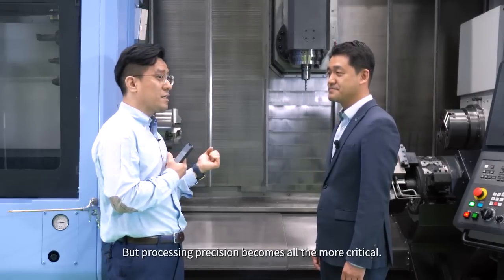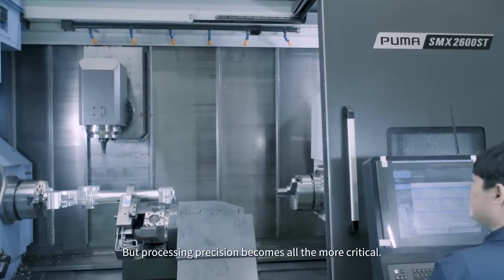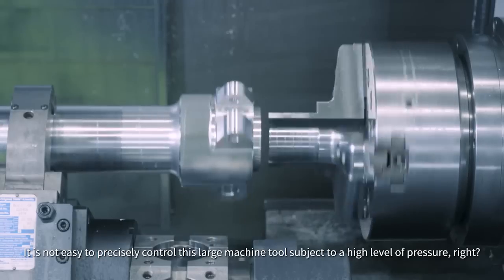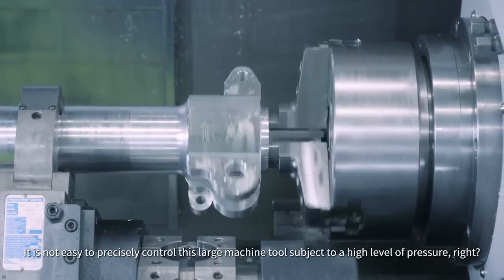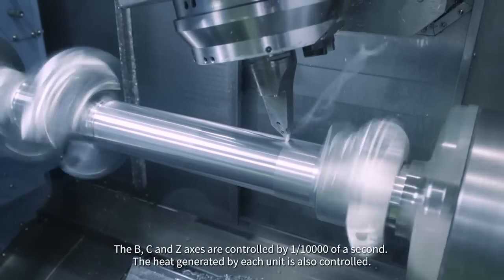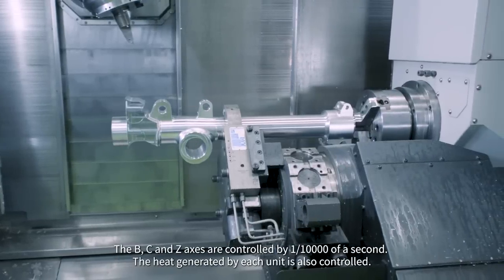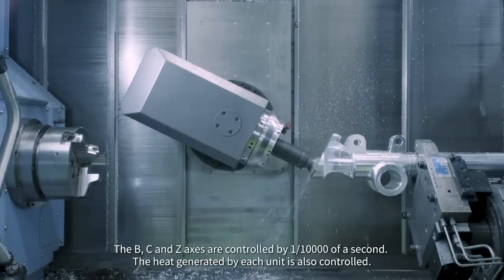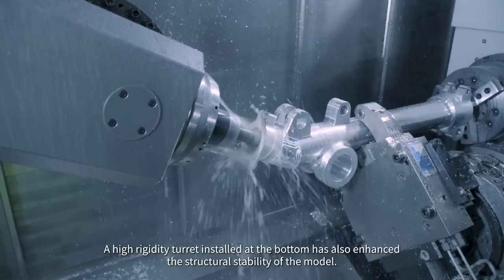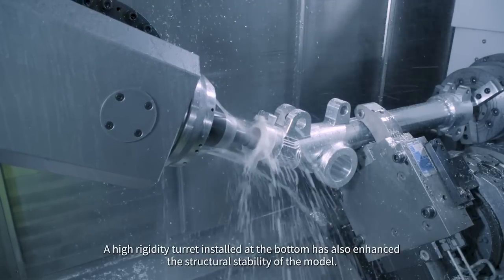The most important advantage for multitasking machine tools is that they need chucking just once for the entire process, but processing precision becomes all the more critical. It is not easy to precisely control this large machine tool under high pressure. The B, C, and Z-axis are controlled by one ten-thousandth of a second. The heat generated by each unit is also controlled, and the high rigidity turret installed at the bottom has enhanced the structural stability of the model.